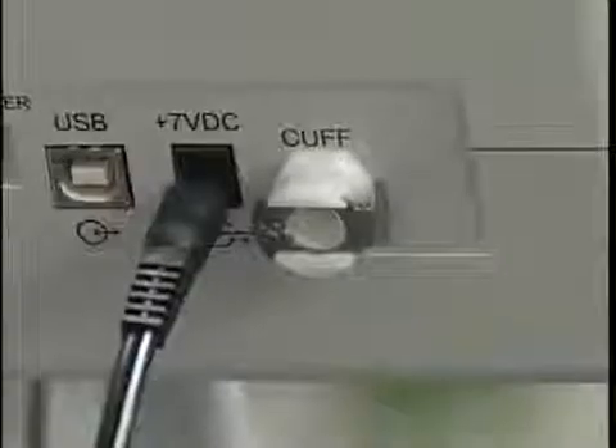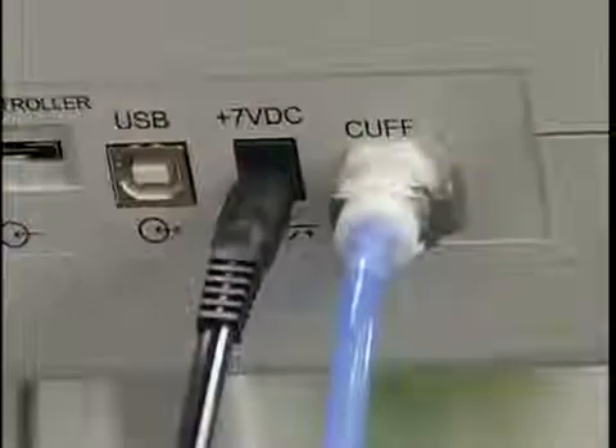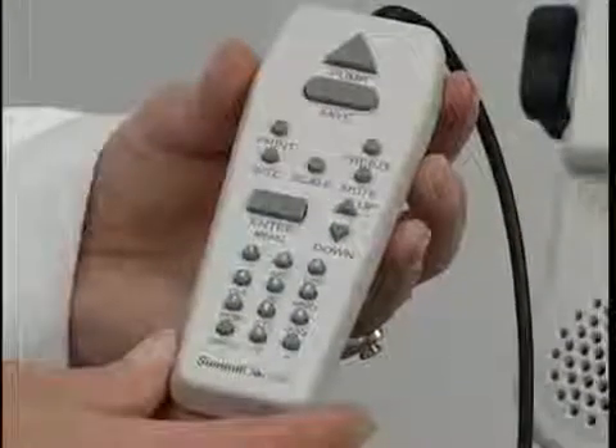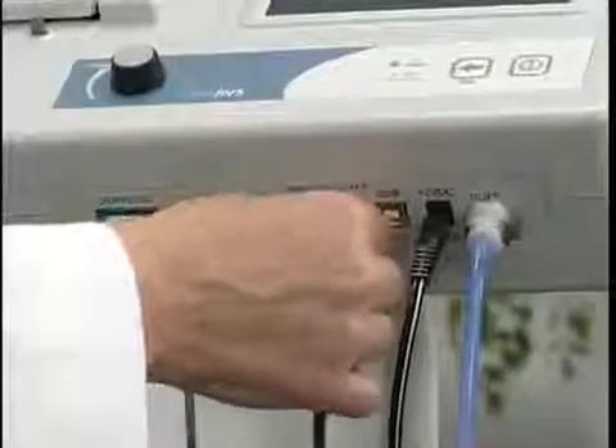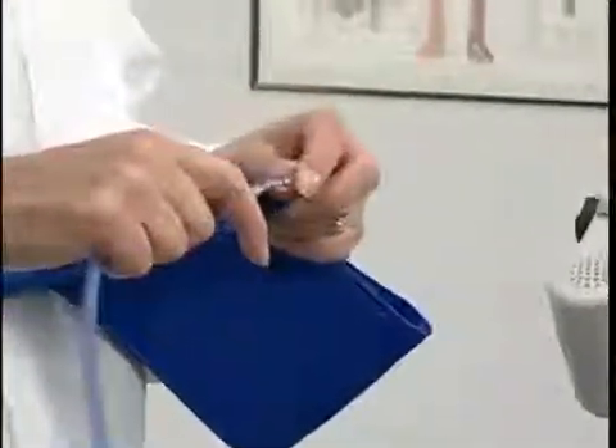Plug the hose quick connect style fitting into the cuff connector. The Vista AVS is managed using the handheld controller — plug it into the hand controller connector. Next, attach the lure style hose fitting to a cuff.